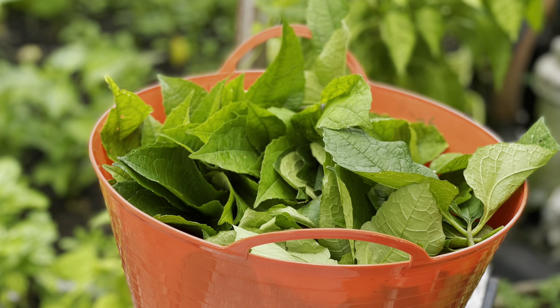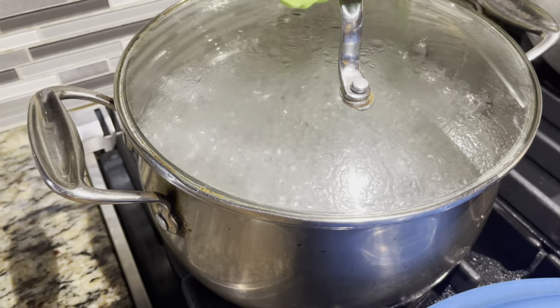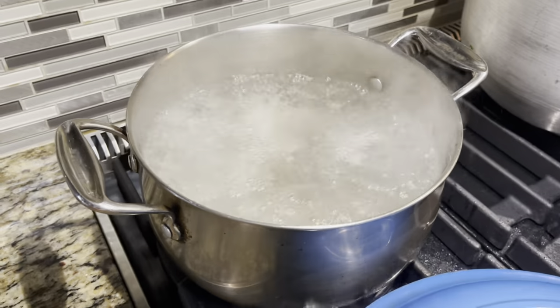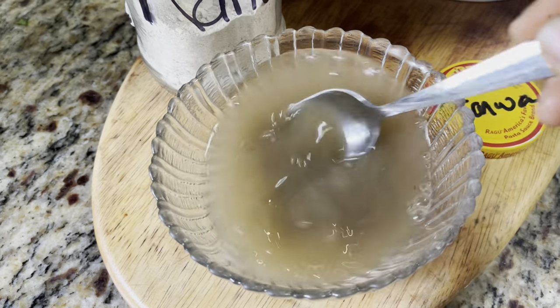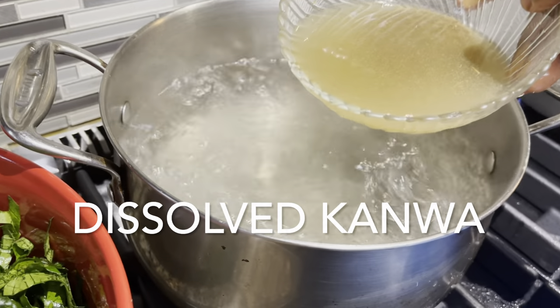After selectively harvesting the leaves, we are going to wash them two to three times to remove any sand, soil, or bugs, and then cut the leaves up into thin slices. The next step will be to blanch the cut-up okongobong leaves — blanching just means that you quickly cook the vegetables and then quickly cool them down as well.